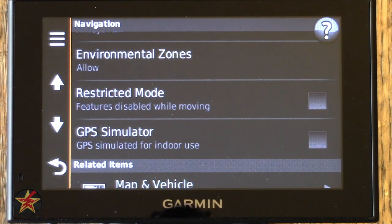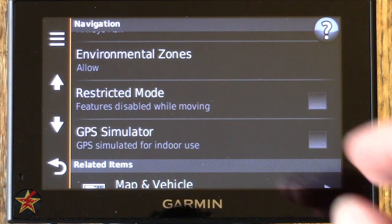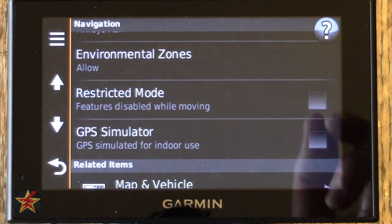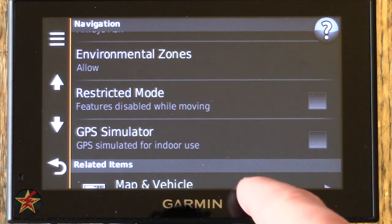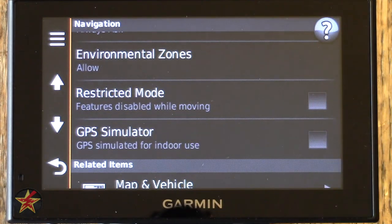Restricted Mode is pretty much what you'll turn off the second you get the GPS. It prevents you from using the touchscreen while the car is moving — voice commands will still work but all touchscreen options will not, so use at your own discretion. Most people just turn it off. GPS Simulator is just that — if it's in a showroom, click it and it will show the device navigating down a street even when you're not going anywhere.